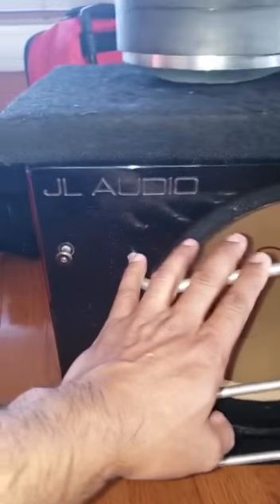You will use a wrench, like a key wrench, to undo these four bolts and take this out.